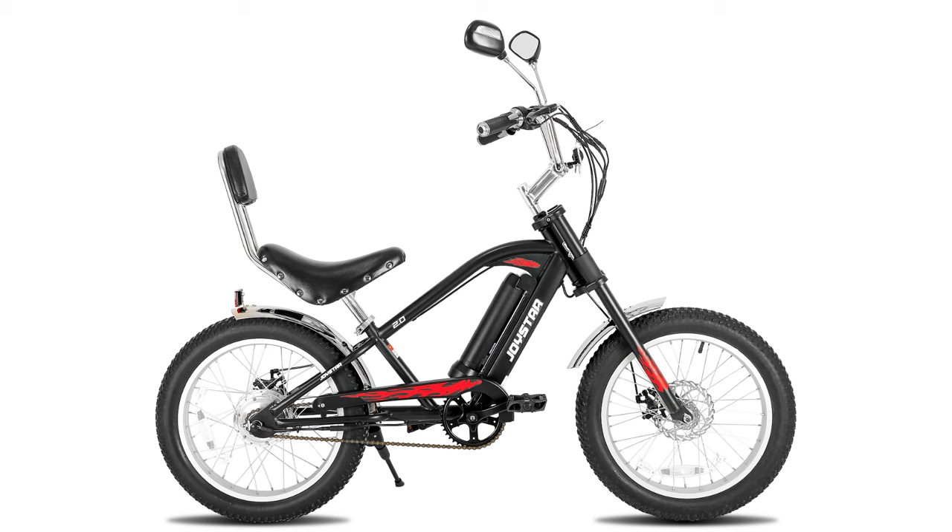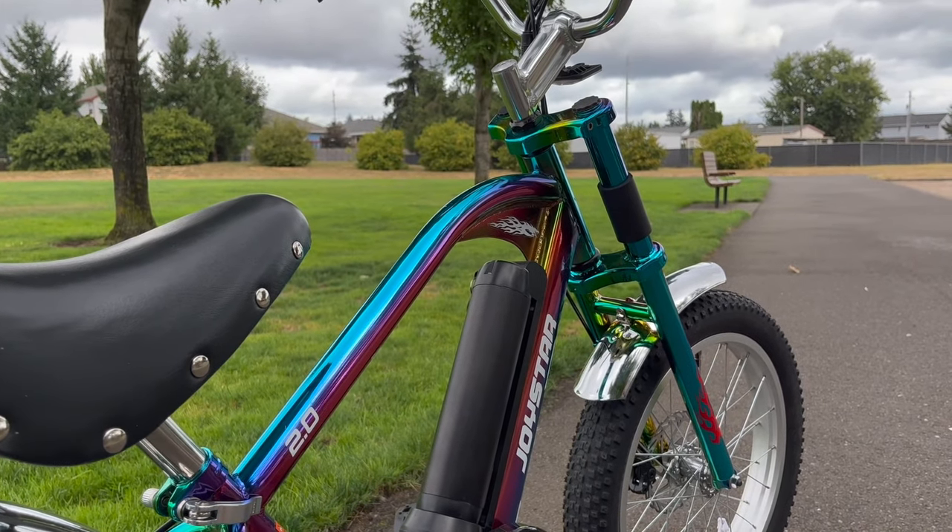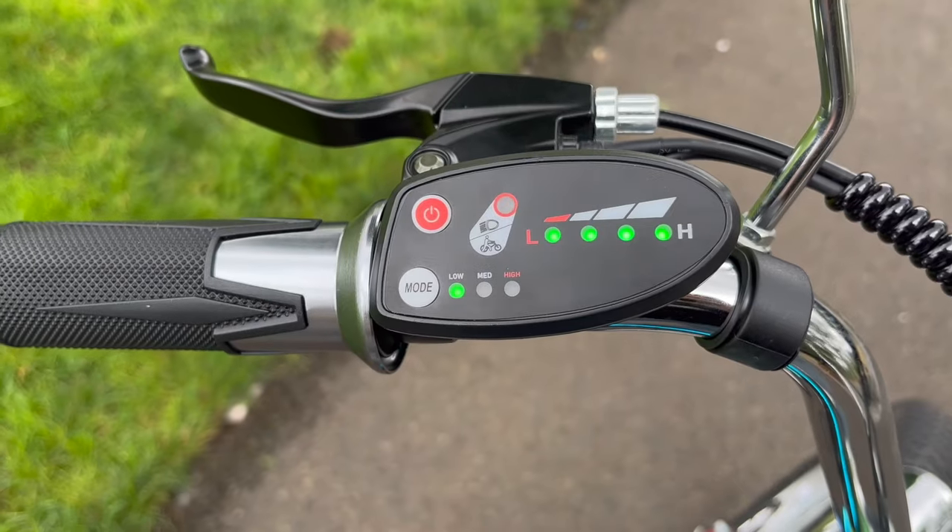It comes in black or it comes in this color right here, which is like an oil slick color. It's got a removable chargeable battery.